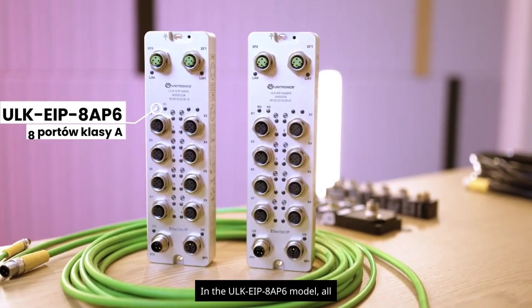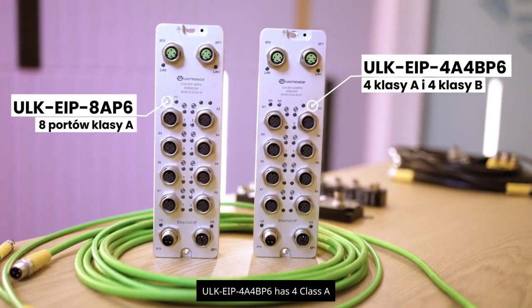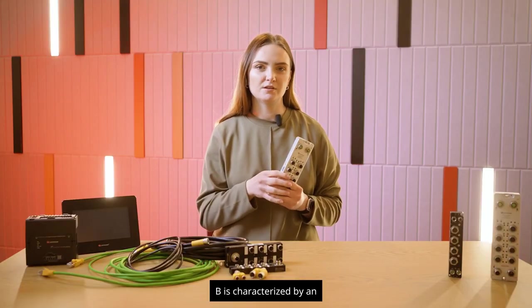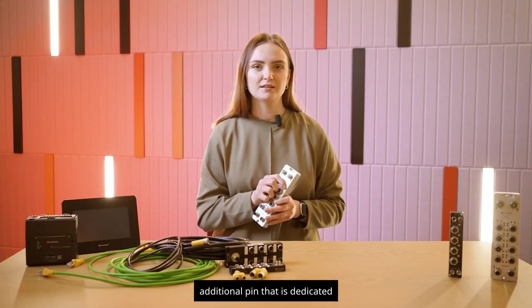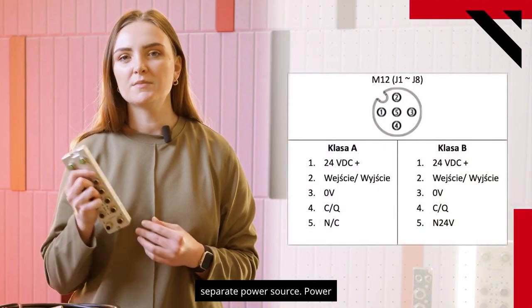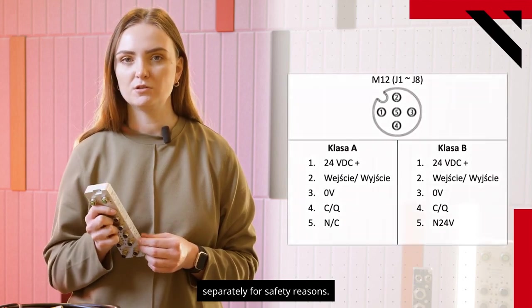In the ULK-EIP-8A-P6 model, all ports are Class A, while the ULK-EIP-4A4B-P6 has four Class A ports and four Class B ports. Class B is characterized by an additional pin dedicated to devices that require a separate power source — power supplies that can be turned off separately for safety reasons.